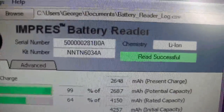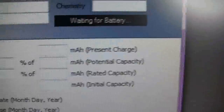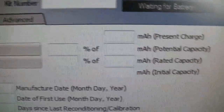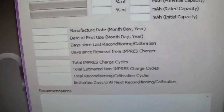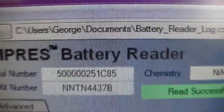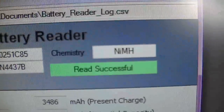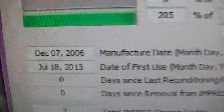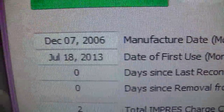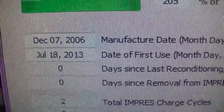Now let me put in a battery that I don't know too much about. This is an Impress battery right here — I don't know too much about this battery, but I guess we'll find out. NTN 4437B — read successful. Manufacturer date: December 7th, 2006.